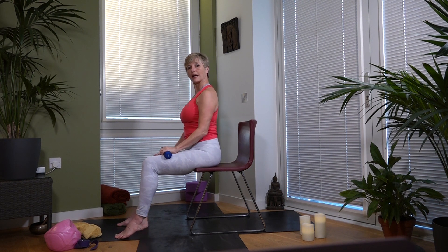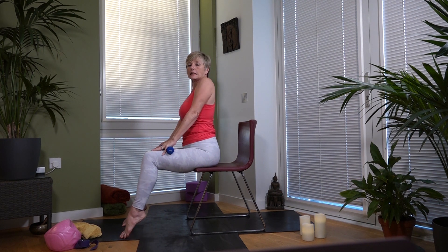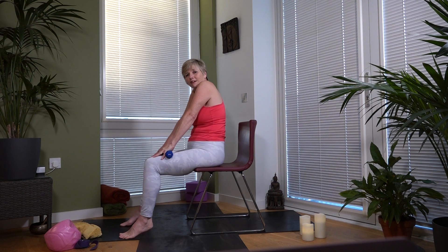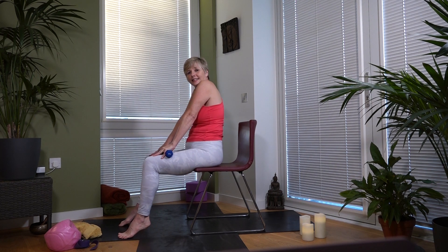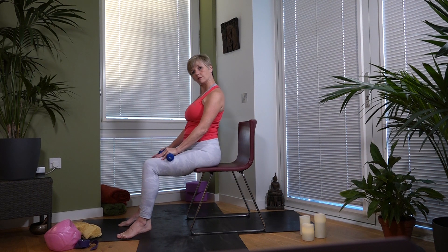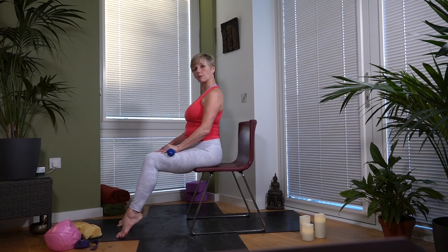Let's just take our shoulders — lift up and come onto your toes as well to warm them up. Inhale lift and lower. It's hard to keep fit especially if we're at home a lot, so lift up. Take the shoulders forward, inhale up, and fall — come onto the toes as well to incorporate the lower part of your body. Then come back up.